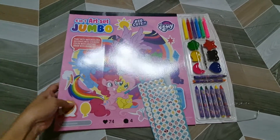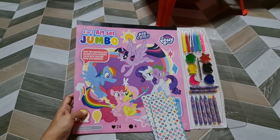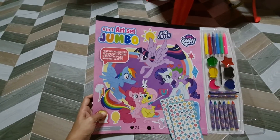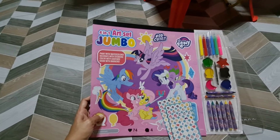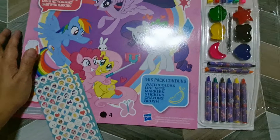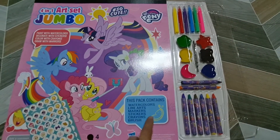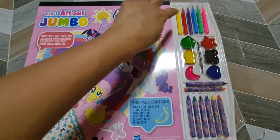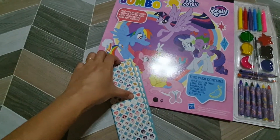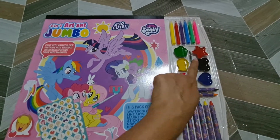Hi everyone! We just unboxed this 4-in-1 art set, the Jumbo Little Tony art set. It's a 4-in-1 and it comes with watercolors, line arts inside, markers, stickers, crayons, and a brush.